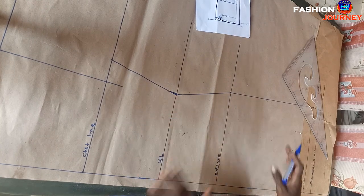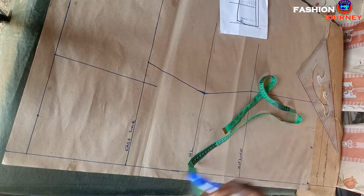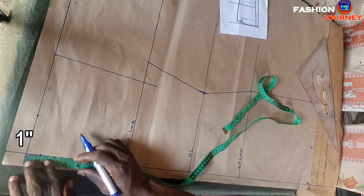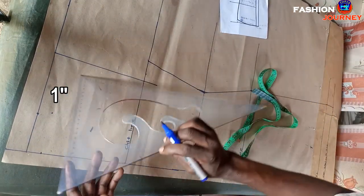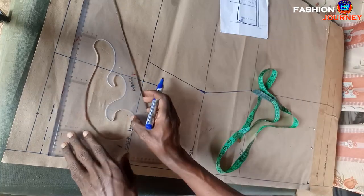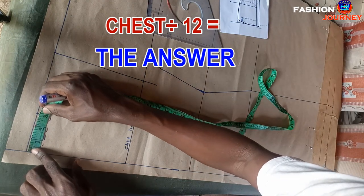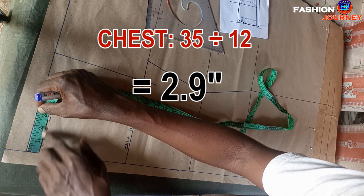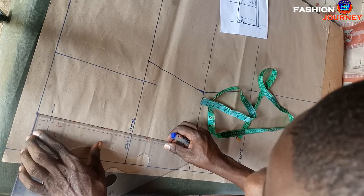Now the next step is getting the neck width. First I determine the depth of the back: I measure downwards one inch from the starting point for the back neck depth, then square across a straight line. For the neck width, I get chest measurement divided by 12. My chest is 35; dividing by 12 gives 2.9 inches. I mark 2.9 inches and square up a straight line.